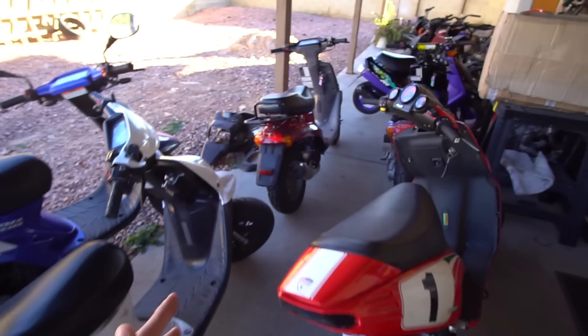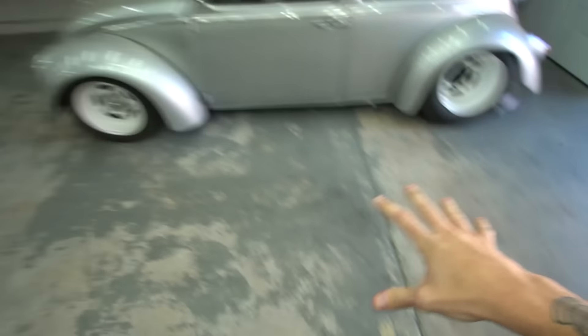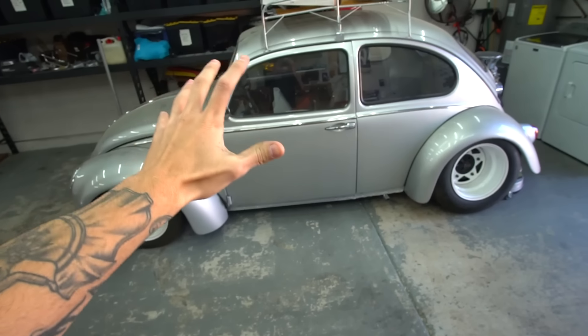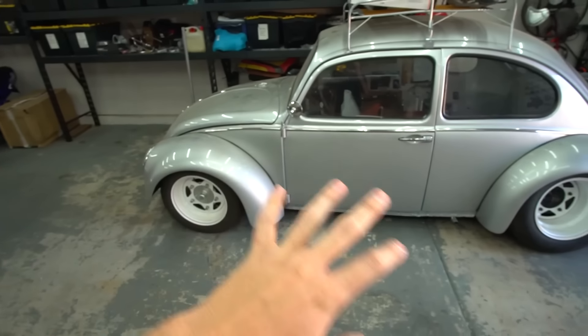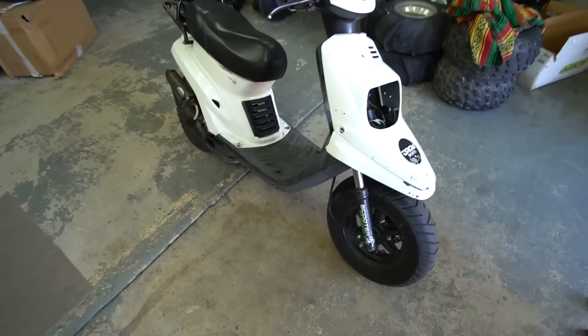We're about to get to work on the Zumas. I pulled out all the scooters because I impulsively decided I'm moving the bug to the backyard — way too much going on in this little space. We got plans for the bug but it's going to be at the beginning of the year, so we'll move it to the backyard for now and bring it back in later.